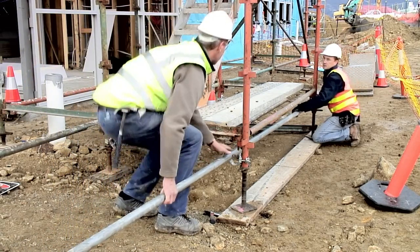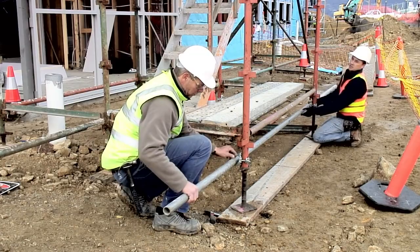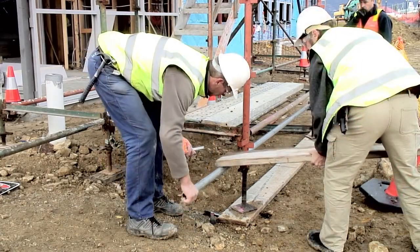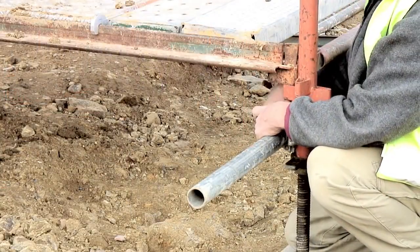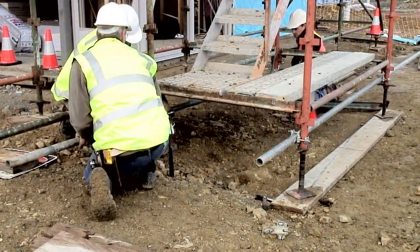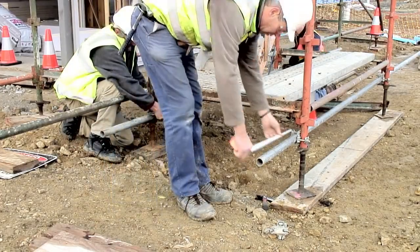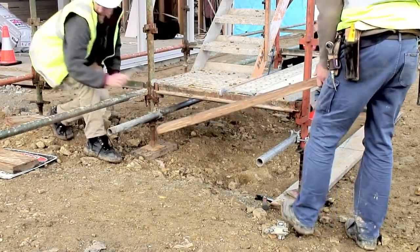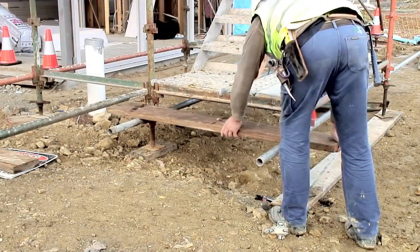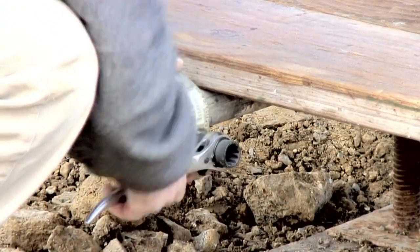The tubes to support the stair are attached to the standards under the planks using couplers. The tubes need to overhang enough to accommodate the planks that will form the step. The tube at the other side is set up in the same manner. The wooden plank is then added and held in place with check couplers. This step is now at a safe height.